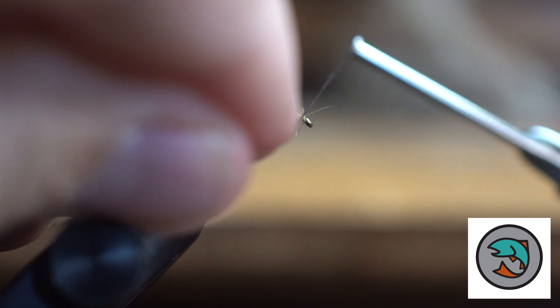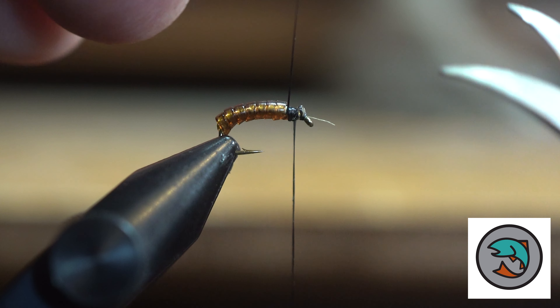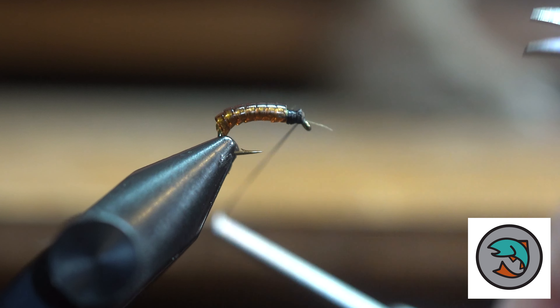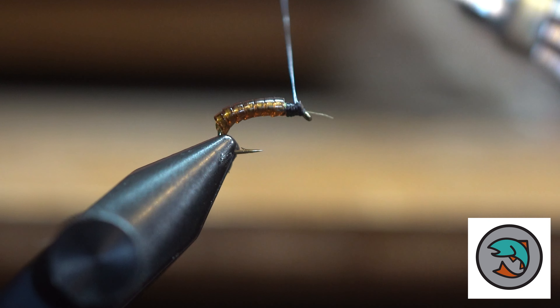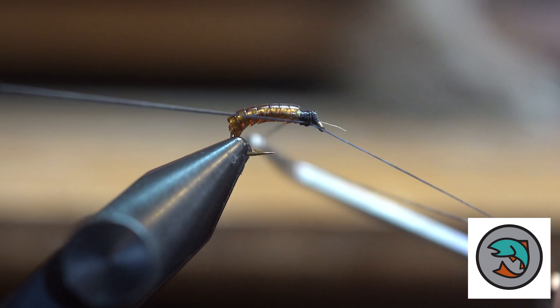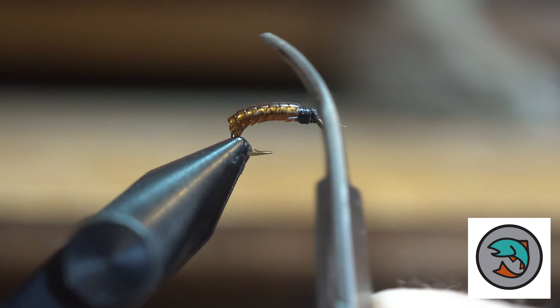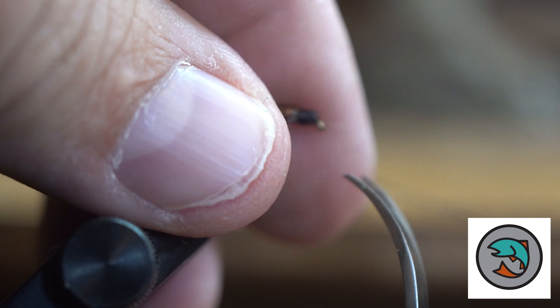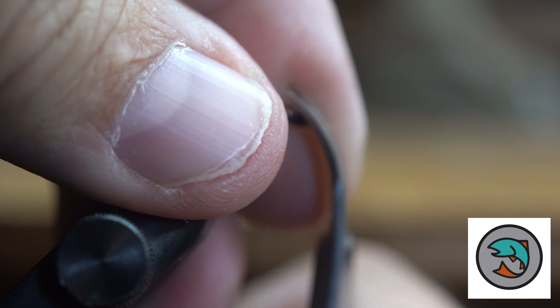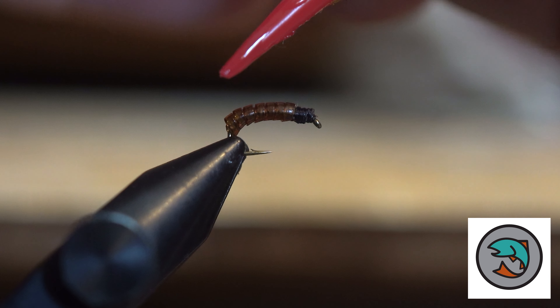Then what we're going to do is take our black thread and wrap it over everything, so you have this nice body that comes up to a black head. We're going to tie this off. And believe it or not, this is one of the most effective flies that I've used — just using a little thread head. I actually use this more than a bead. Then we'll put our UV glue on and just encase this thing.